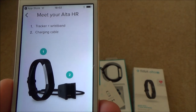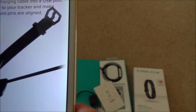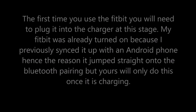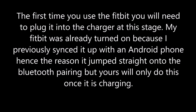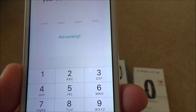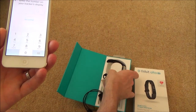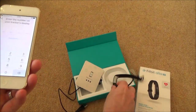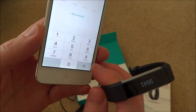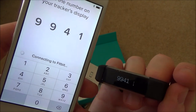It says 'Meet your Alta HR - trackband, wristband, and charging cable. Plug the charging cable into a USB port, connect it to your tracker, and make sure the gold pins are aligned.' It has actually already found my tracker and come up with a number - this must be a security pairing code. It says 9941, so I enter that and it says 'Connecting to Fitbit'.